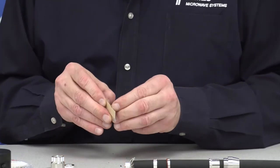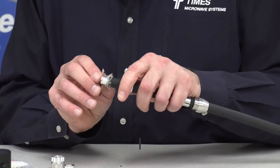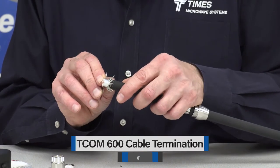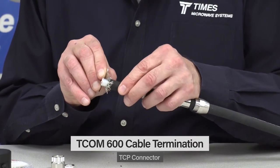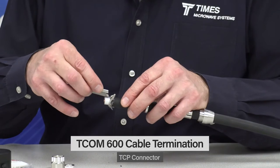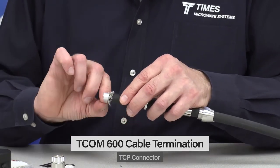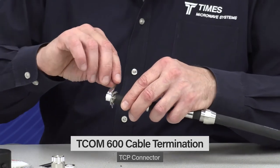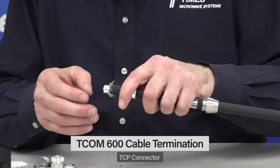We take a safety razor right up against the braids with minimal pressure and go 360 degrees around. We're going to score the aluminum mylar aluminum tape, which is an interlayer. Then we just peel that right away, which exposes a silver-plated copper flat braid underneath.